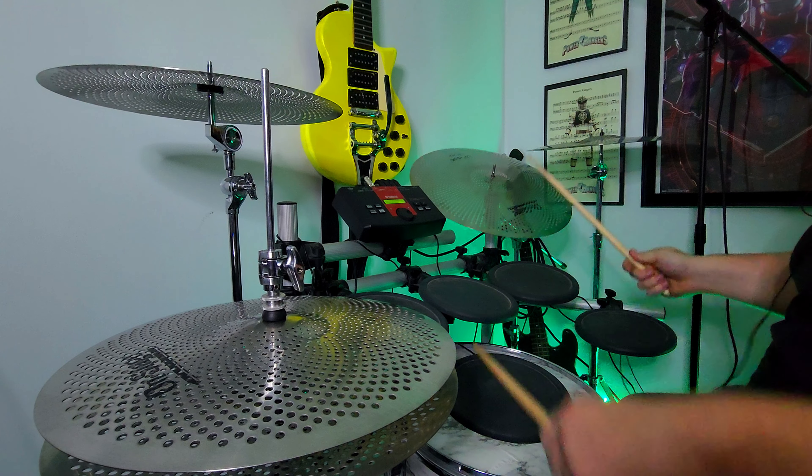I had this idea when I started seeing these affordable low-volume cymbals — just the toms, snare, and bass drum configuration — adding these cymbals onto there. That actually frees up my hi-hat pad that I had on there, so now I have four toms, which is really cool.